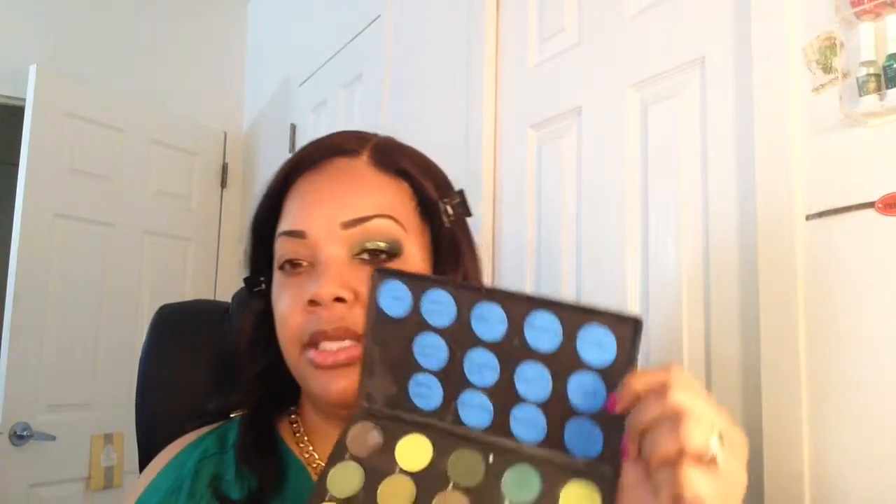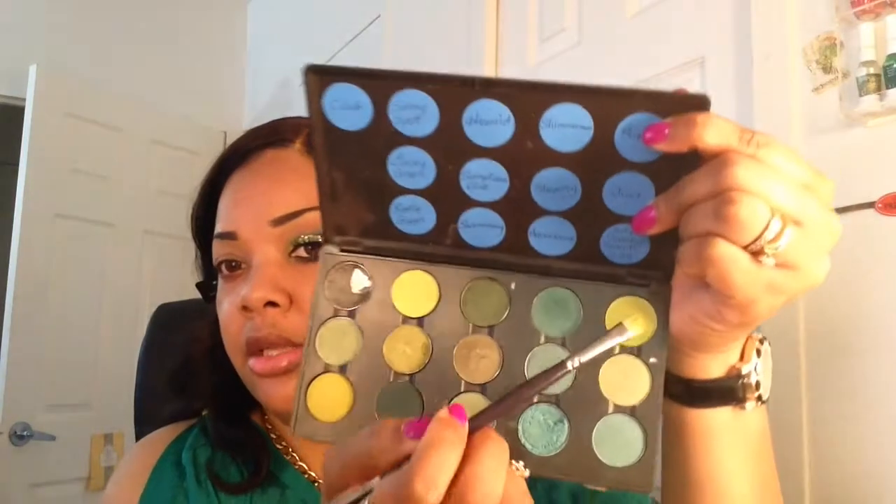Next, from MAC, I'm going to be using the eyeshadow in the color Bitter — which is this color right here — and I'll be applying that on the inner third of my lid.